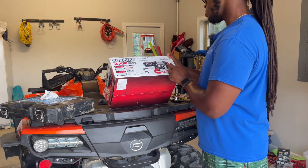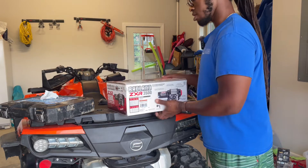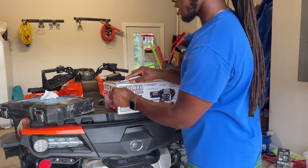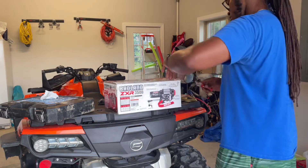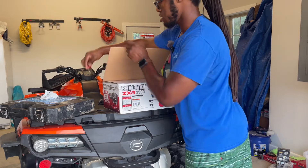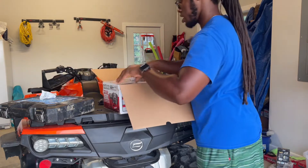Got the free spool and fast line out, a roller fairlead with nylon bushing. I was tempted to get the synthetic line but I said I'll roll with this for a little bit, then I'll get the synthetic line.